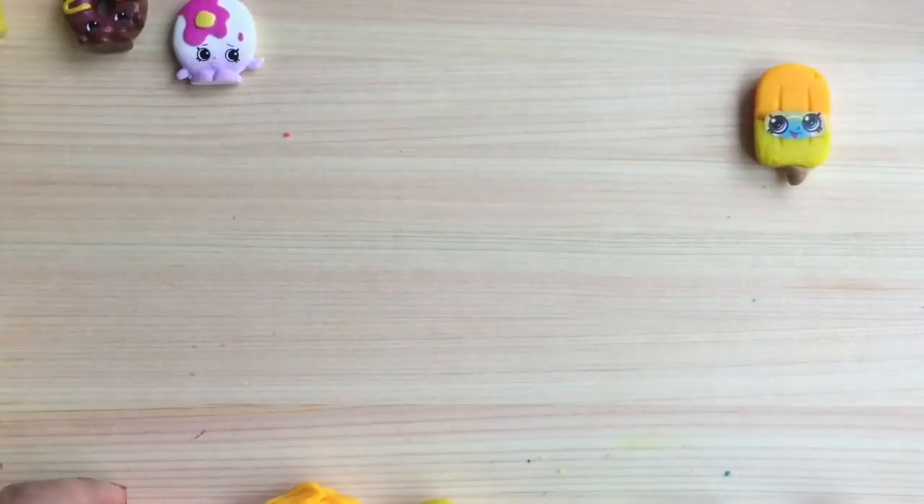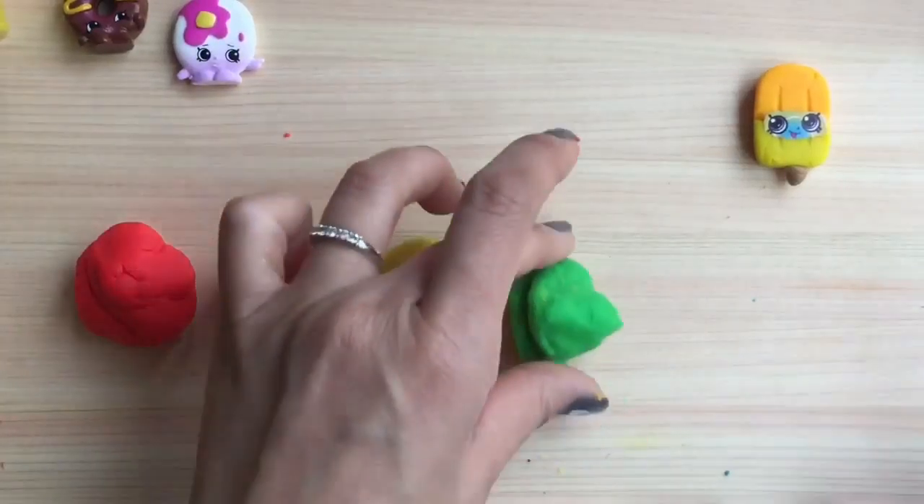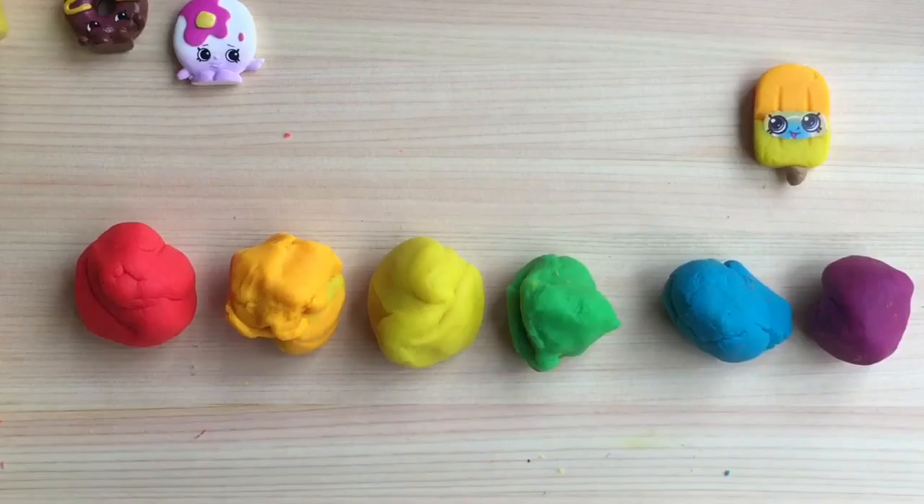I rolled out my Play-Doh into the colors of the rainbow: red, orange, yellow, green, blue, purple. And now I'm going to take my little rolling pin and flatten out all the Play-Doh.